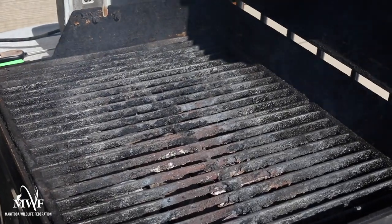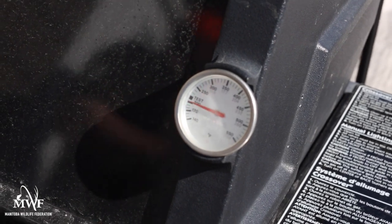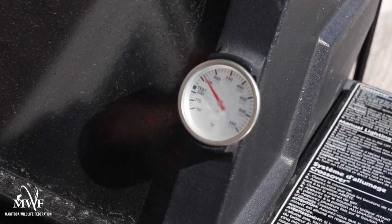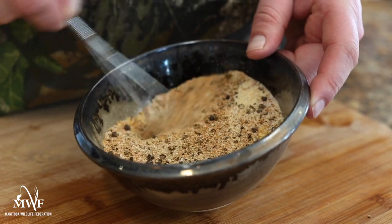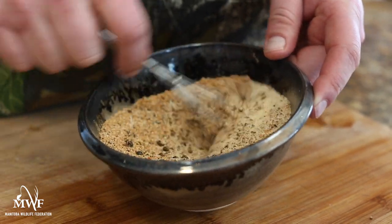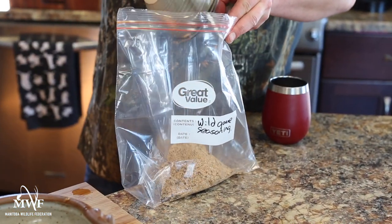First, fire up your grill. You're going to want to get it nice and hot so that we're searing the crane breast, giving it delicious char marks while keeping the inside medium rare. If you're in the field, you should have pre-mixed the following ingredients to create your very own Manitoba Wild Game Spice Blend. If you're at home, mix the following ingredients together in a bowl. Keep in mind that you won't be using all of this spice blend, so prepare to put the remainder in an empty container to save for your next grilling or hunting adventure.